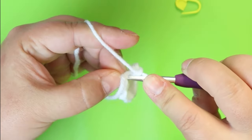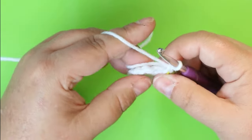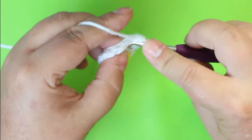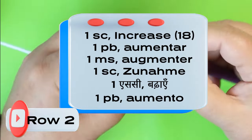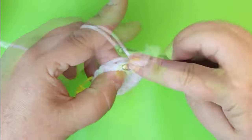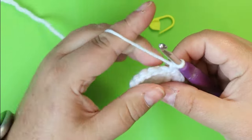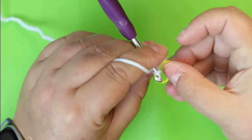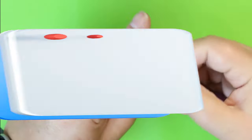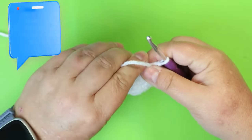Your first round is going to be two single crochets in each stitch — put the marker after your first stitch. That gives you 12 stitches. Your next round is one single crochet and then an increase of two single crochets in the same space, repeat all the way around. You should have 18 stitches. For the next three rows, just put one single crochet in each of those 18 stitches. Then fasten off.